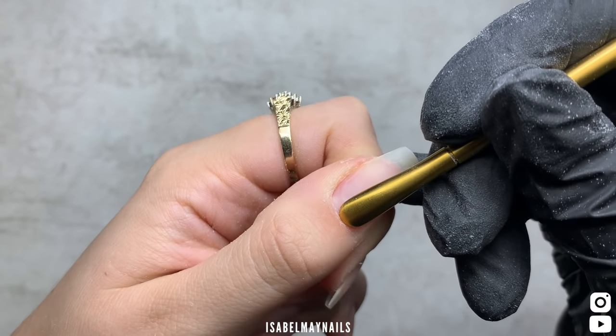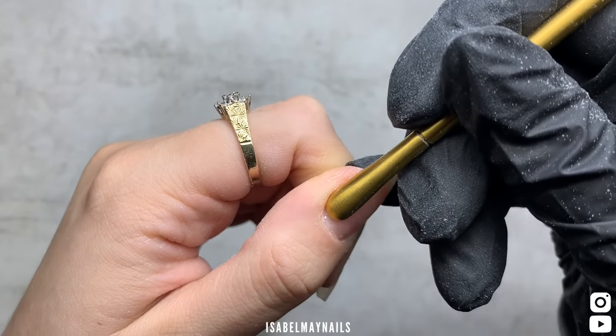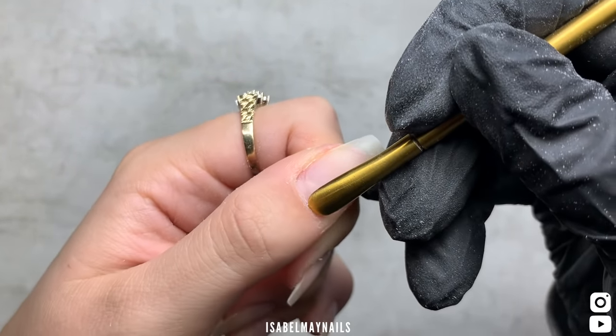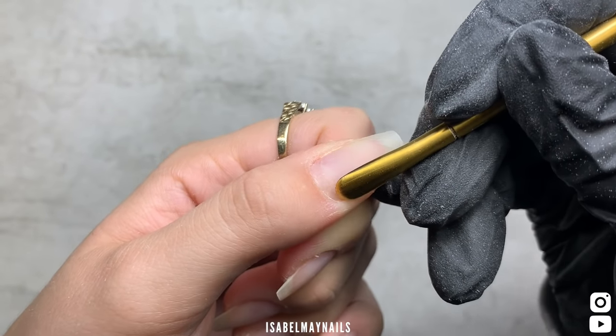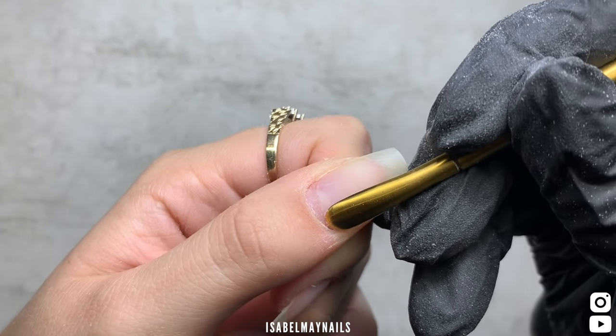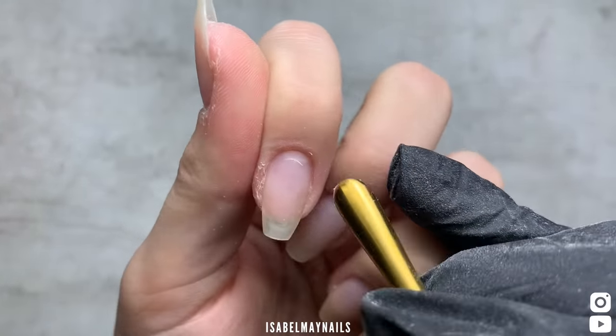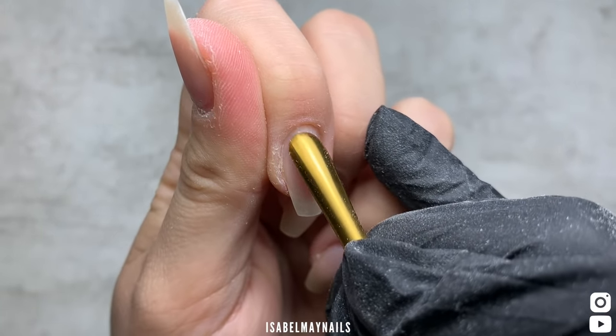That's the nails all shaped — I'm just dusting off ready to prep. Going in with Doris, which is a cuticle pusher from Navy Pro Tools by Fave. I'm just going in and pushing back cuticles, revealing that new nail growth, and gently exfoliating off any non-living tissue off the nail plate. I'm doing that on all of the nails as the first step.